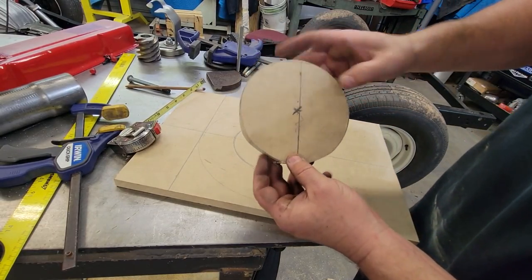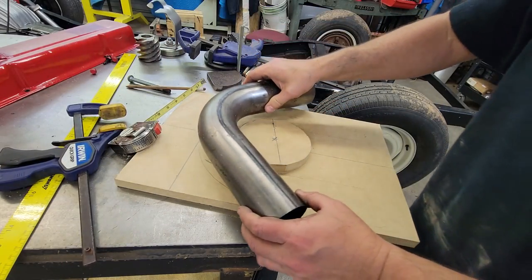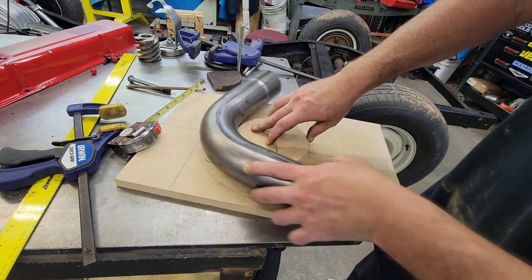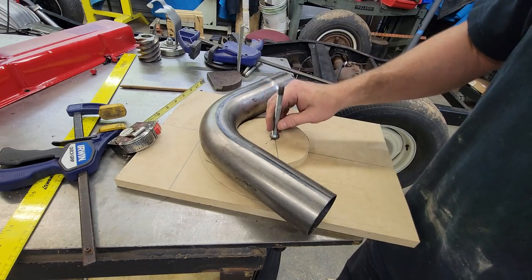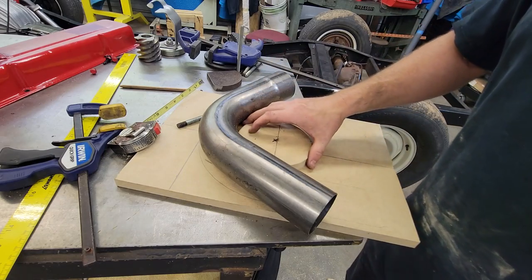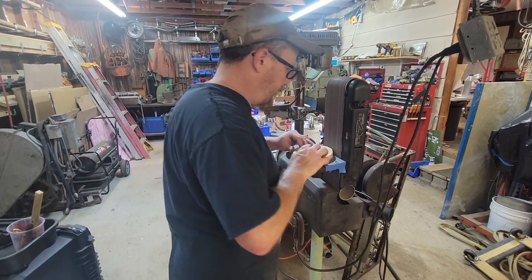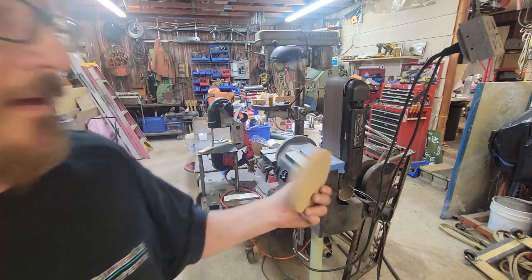I'm going to clean this up on the belt sander real quick. This will go right here, and it'll even work on the 45s. Basically all this puck does is indicate this tube here. We'll mount this on here and it'll have the little — I'll take this off and run out there. We'll bore a hole straight through it, get it a little more rounded up, get two holes bored in here, and then a small thread sticking up through there.